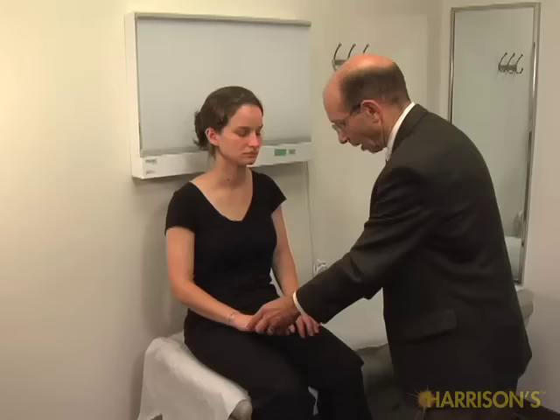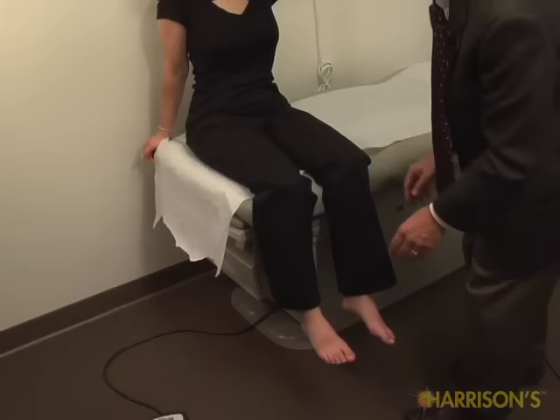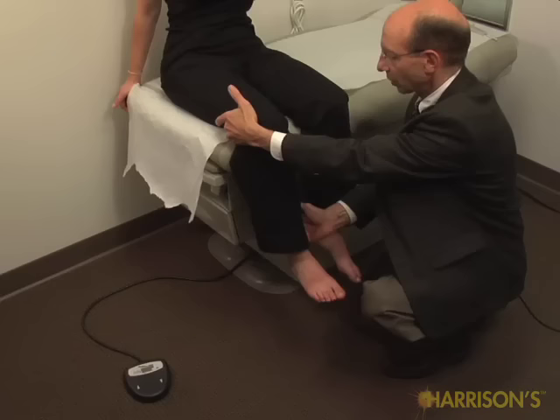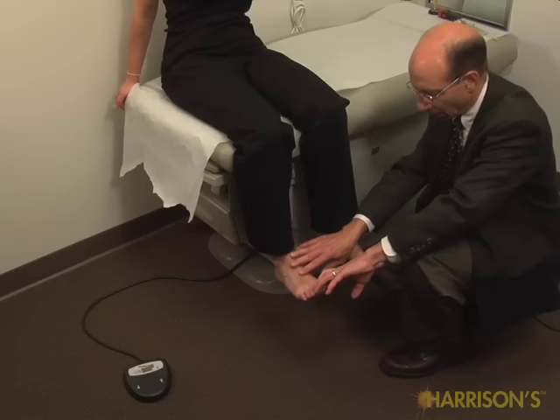Now let's try your legs. If you could lift up this leg, please — straight up. Good. Don't let me push down. And now with this. Good. Now pull your ankle in towards the bottom of the bed here and pull in as hard as you can. Good. And same thing here, pull in real strong. Good. Bend this ankle up as strong as you can. And now this one. And both toes up, please. Real strong. Good.